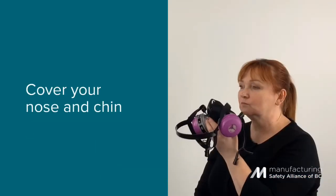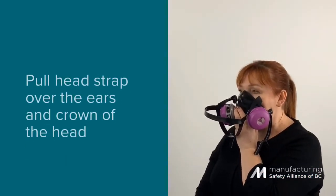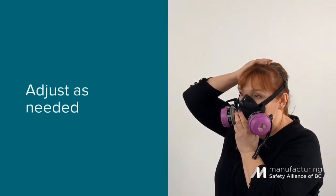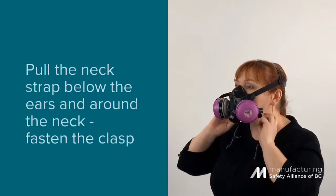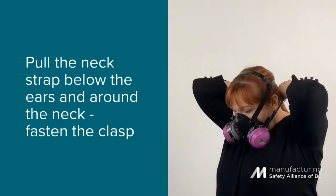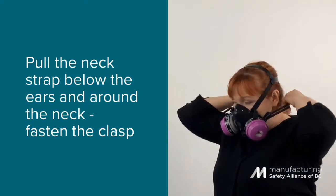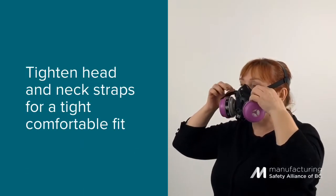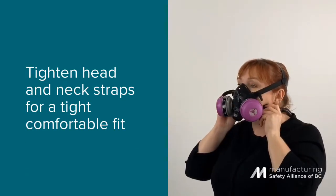Place the respirator over your nose and chin and take the head strap over your ears and over the crown of your head. Adjust as needed. Take the neck strap and place below your ears and around your neck. Fasten the clasp of the neck strap. Tighten the head and neck strap as needed until a tight, comfortable fit is achieved.